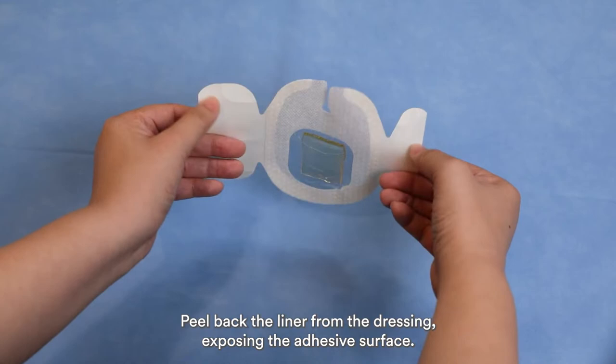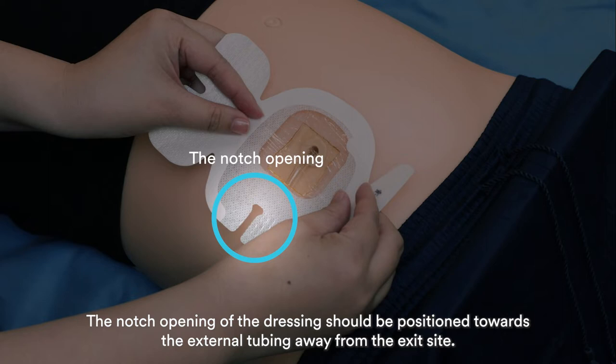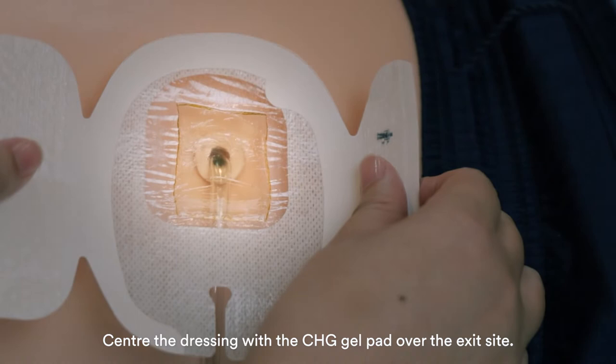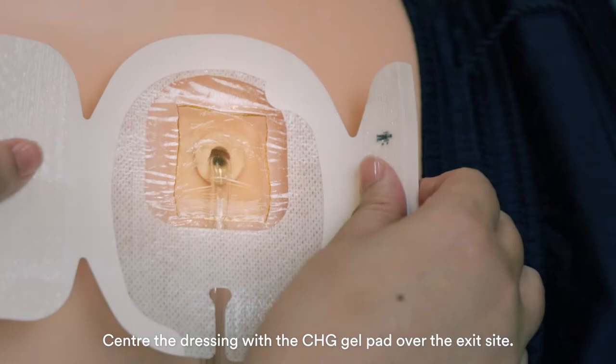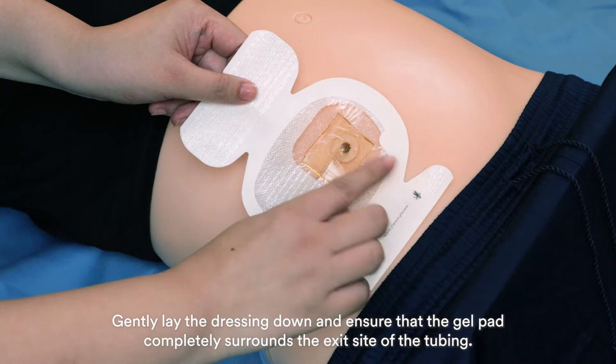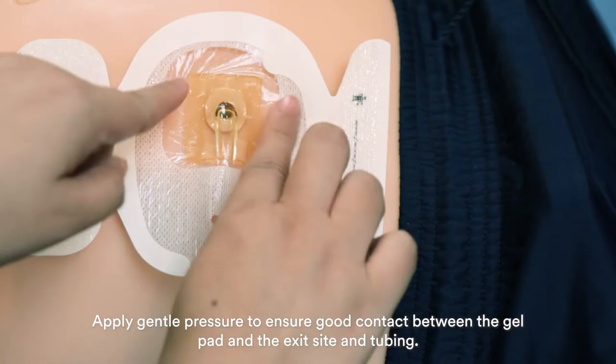The notch opening of the dressing should be positioned towards the external tubing, away from the exit site. Center the dressing with the CHG gel pad over the exit site. Gently lay the dressing down and ensure that the gel pad completely surrounds the exit site of the tubing. Avoid stretching the dressing during application to reduce the risk of skin trauma.